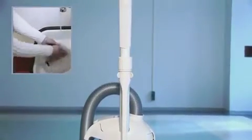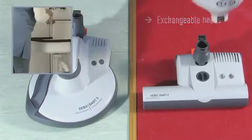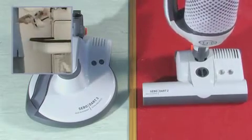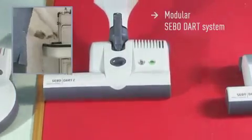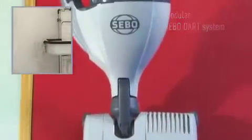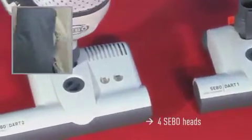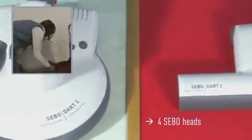The SIBO Dart 3 is part of the Modular SIBO Dart range. In an instant, the SIBO Dart 3 can be converted into an upright vacuum cleaner. With the SIBO ET Powerhead, carpets can be efficiently maintained as well. 31 centimeters and 37 centimeters widths are available to suit your requirements.